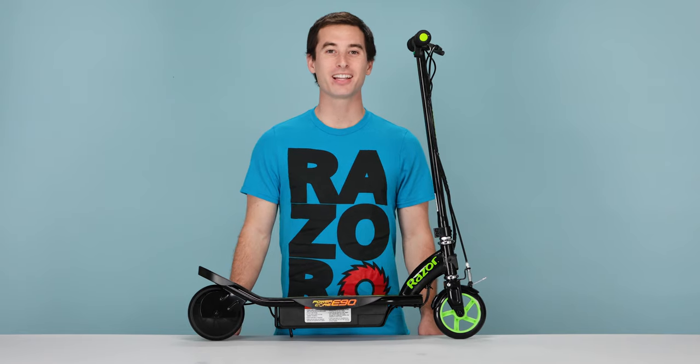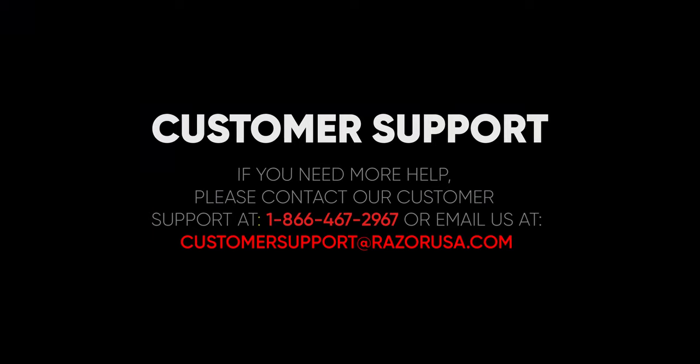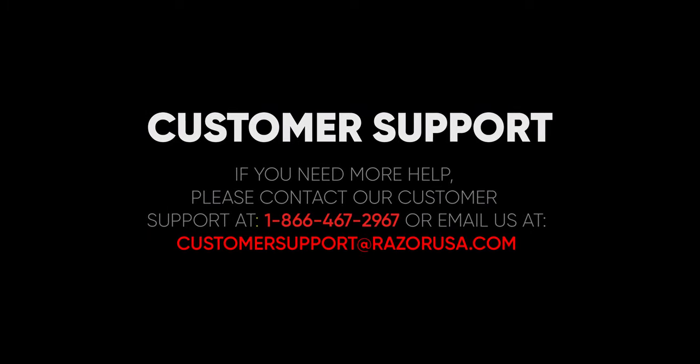Thanks for watching, and I hope you found this video helpful and informative. But if you are still having any troubles or complications, please feel free to visit the customer support section on Razer.com.